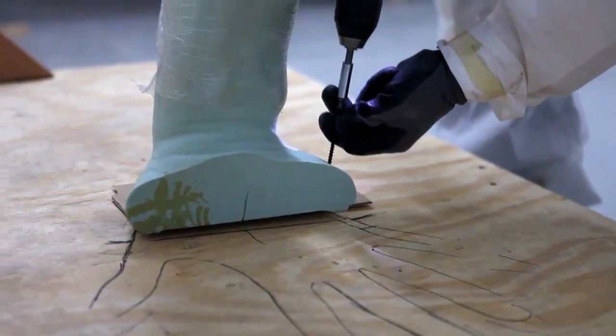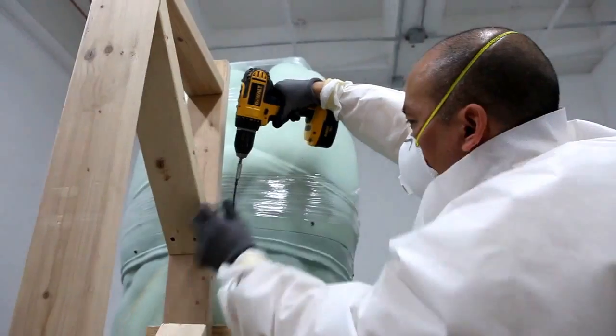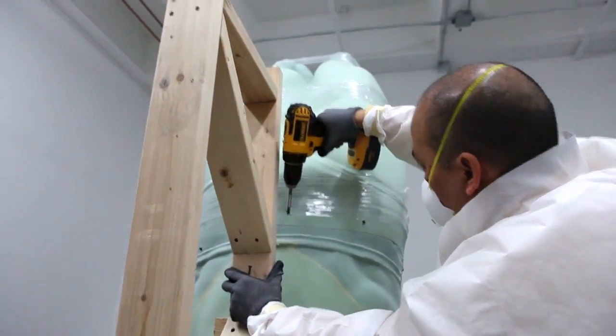It is at this point that I make changes in the pose, variations in the gestures, and also add all the little details to the entire piece.